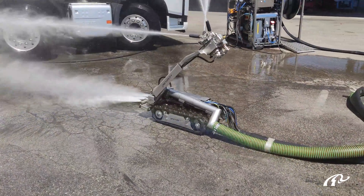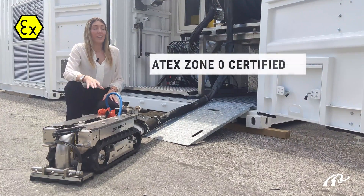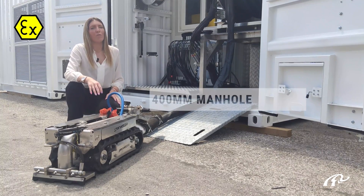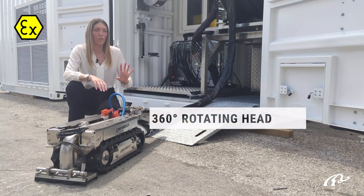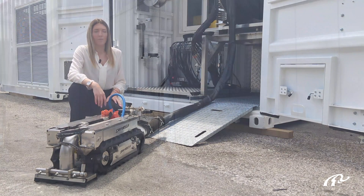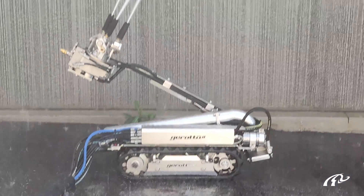The robot is designed for tank cleaning and sludge removal. It is fully hydraulic, Atex Zero certified, and very compact — it enters manually from 400 millimeters and above. It is equipped with a rotating head which turns by means of water pressure. The robot has three main functions.